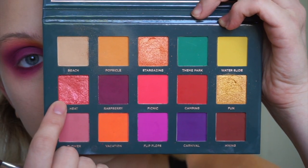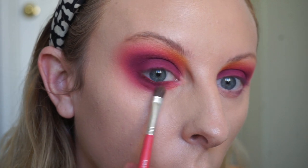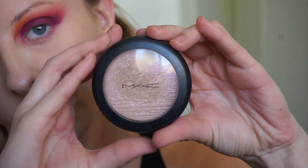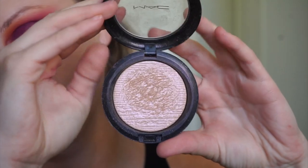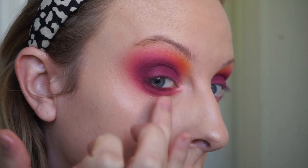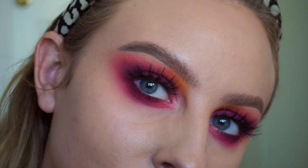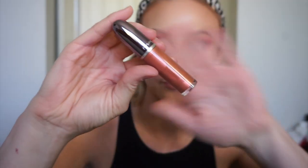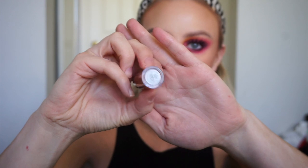Next I'm taking the shade Heat and adding this in the inner third of my lower lash line. Then taking MAC Show Gold Extra Dimension Skin Finish — it's beautiful — and adding this to the inner corner of my eye. Lashes on — I'm using the same lashes throughout the whole video. For my lips I'm using MAC's Autumn Russet liquid lipstick, and this is finished look number two.